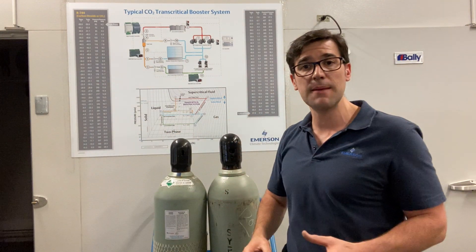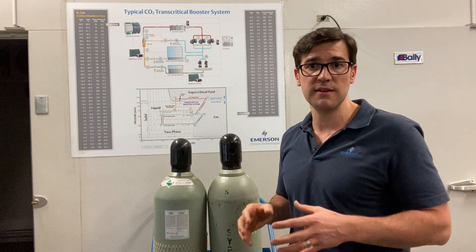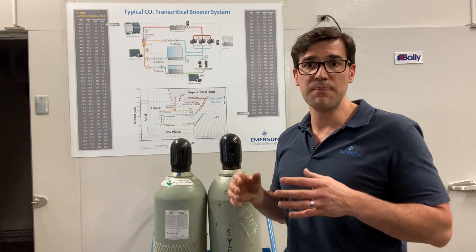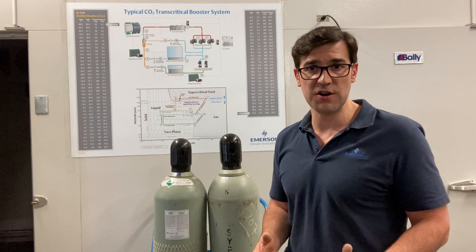It's very important to understand that because CO2 has a very high triple point, which means that at minus 69°F or 61 PSIG, that's when you get dry ice in your system — and you do not want that. So what you need to do is add vapor first.